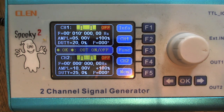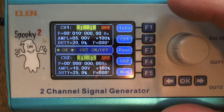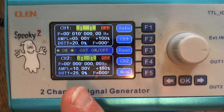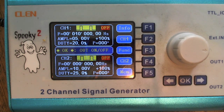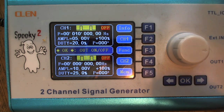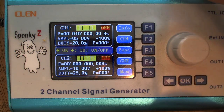If we get to doing this over the phone, Skype, or Apple FaceTime video communication, I'd like you to have your Spooky already set up. The first thing I want to do is talk about the very center line between the two windows — the channel one window and the channel two window. It says OK with an arrow and it says out/on/off. That's sort of like the home base, the starting position. When you see that OK, right arrow, and out/on/off, you are pretty much at the starting position.